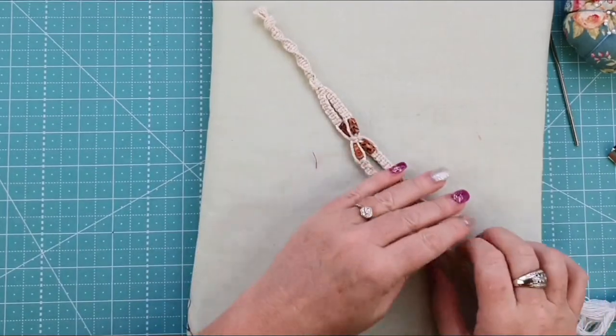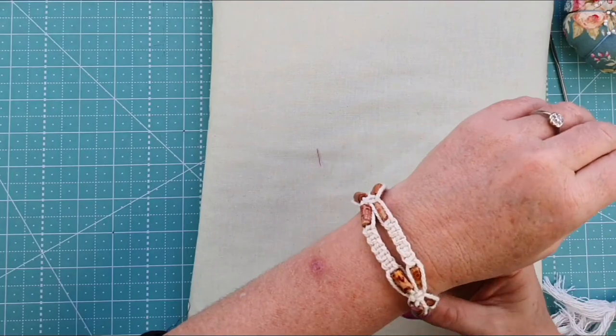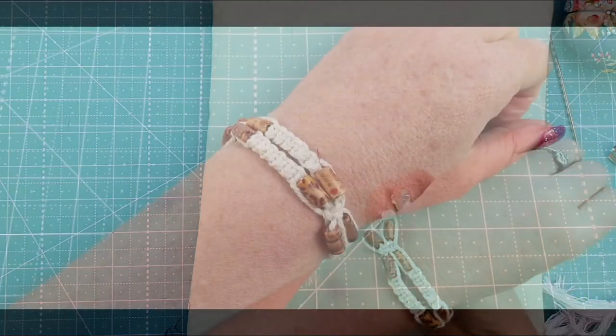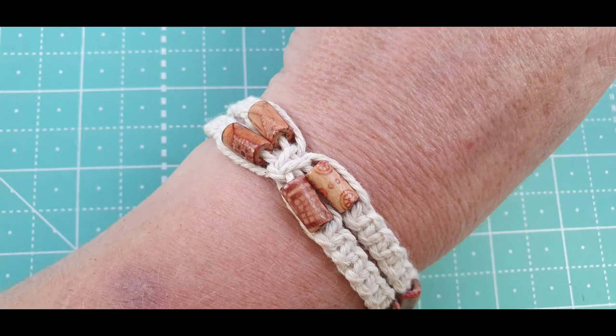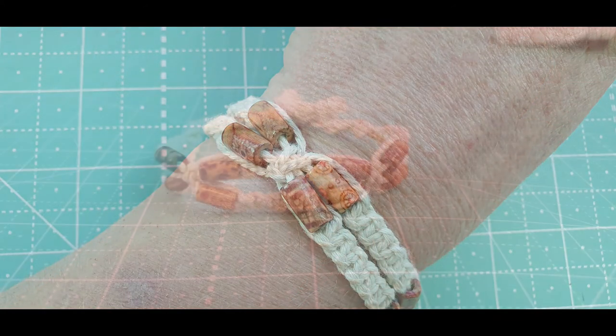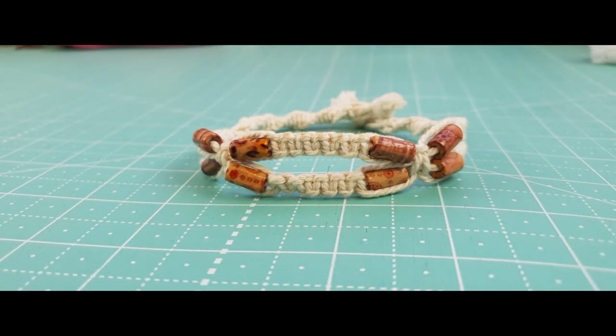Our little bracelet is done! I hope you like this video. If you did, give us a thumbs up, hit that subscribe button and the little bell icon so you won't miss any future posts. My name's Nicole Reid from Devanalee Design Studio — I'll see you all again next time, bye for now!